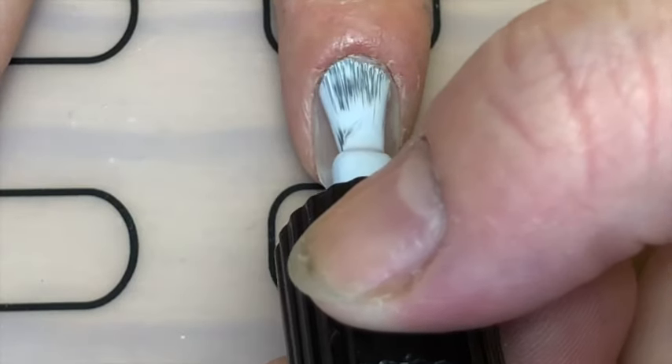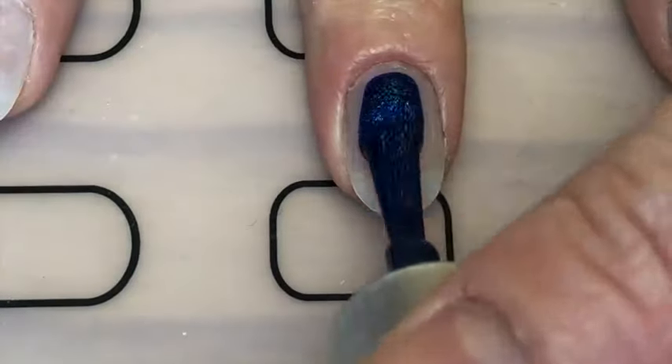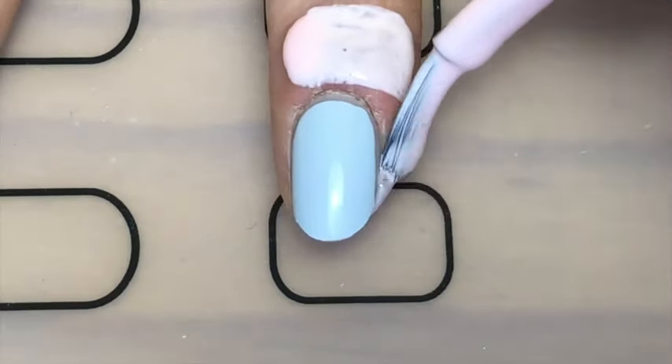So I started off by painting my index and pinky fingers with a light blue, and then on my middle and ring finger I painted with this blue hollow polish.